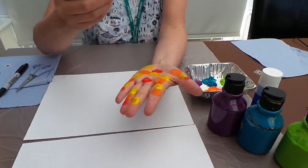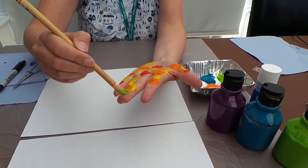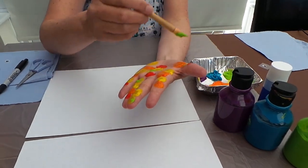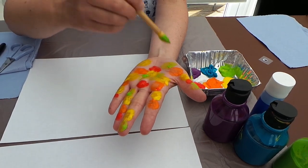It doesn't matter if the colours mix together because when you print them they usually do anyway. Just keep going until your whole hand is covered.